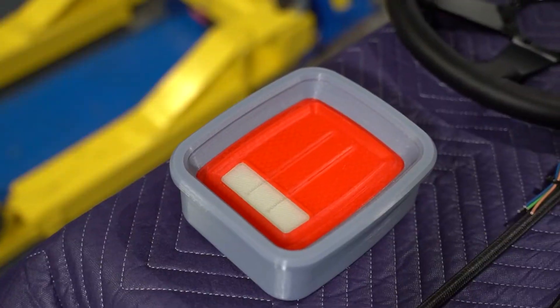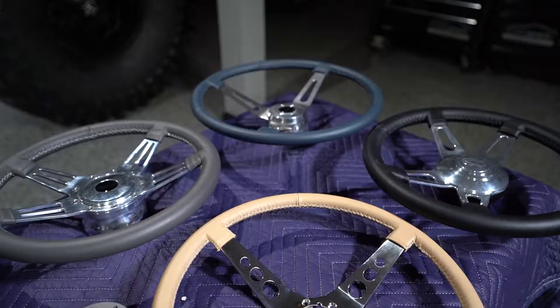Kevin also gives us a sneak peek of some new brake lights they've been working on recently.